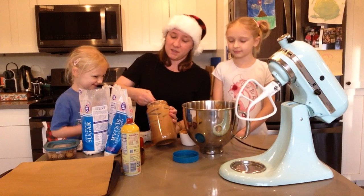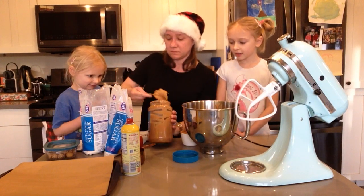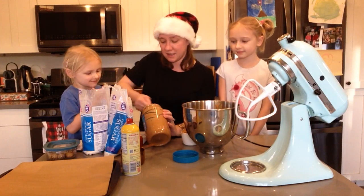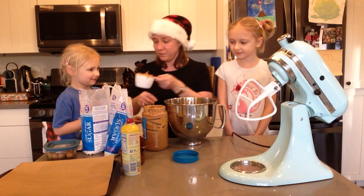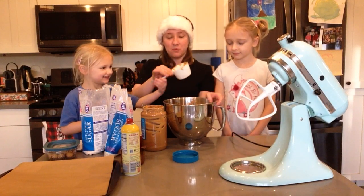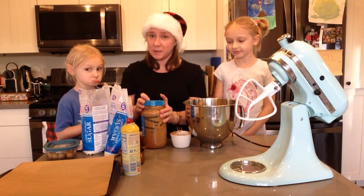So we have two cups in there — how many more cups do we need? We need one more cup. So Summer is going to add our very last cup of peanut butter. Bang it on the side. There you go, and it came right out — super clean. So we're done with our peanut butter.